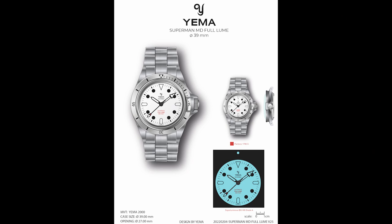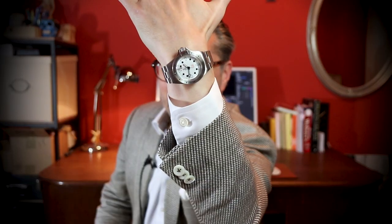Yema contacted me again and said they have something very special — please don't talk about it yet, but you can borrow one for a review in May. I asked to see some pictures first just to make sure I liked the watch and that the audience would like it. They sent me images and I said immediately yes, let's do it. They sent the watch and now I'm allowed to talk about it: we have a new Superman dive watch, 39 millimeters, full loom. I personally like these Yema models and I'm in good company — the Superman was pretty much a success.